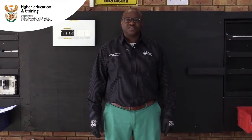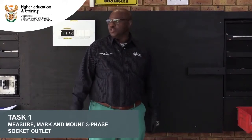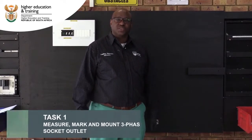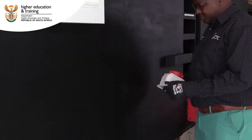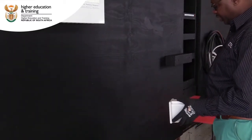Now we're going to install the three-phase socket outlet. We choose to use a board for now. If you had to install it on a wall, you will have to use a drilling machine, which is also very important that you inspect it before you use it. Installing a three-phase socket outlet, you will have to do some measurement before you can install it.